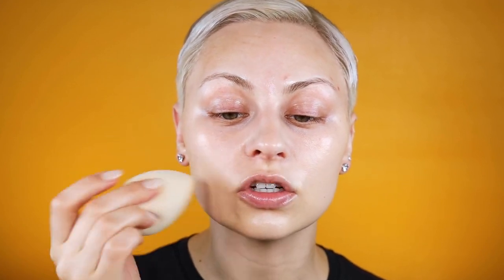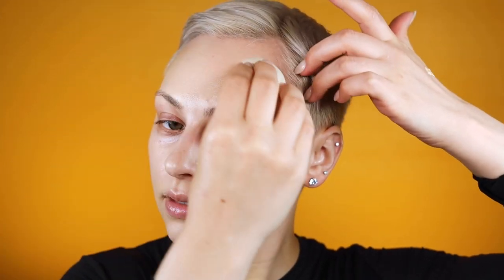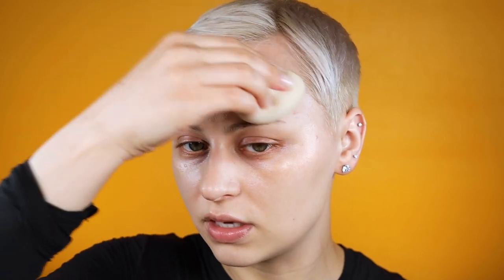I noticed I had some redness on my chin so I started there, slowly bringing it around the rest of my face for a nice, even application without applying way too much product. I'm going in with small amounts, and once I have that nice cohesive color throughout my skin I can reassess and see if I need to build up coverage — you don't need to go in with a ton all at once.